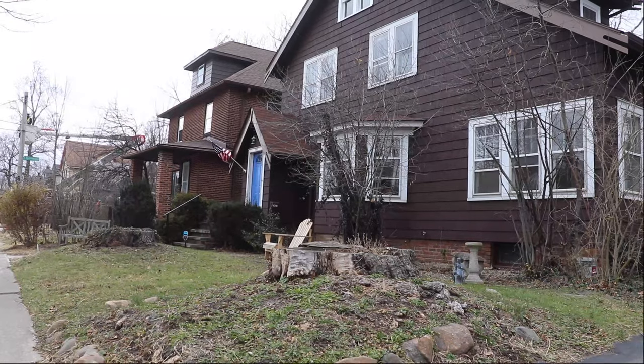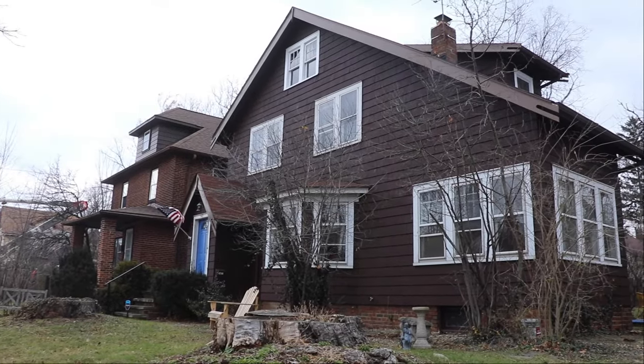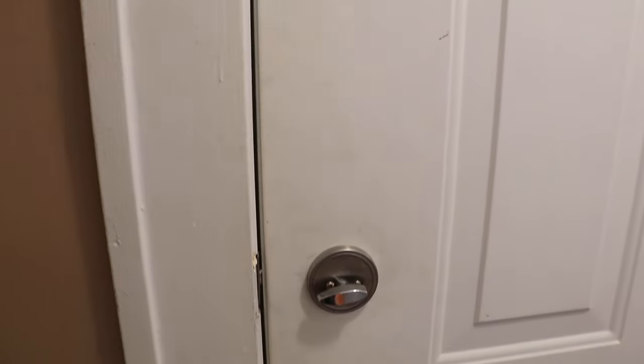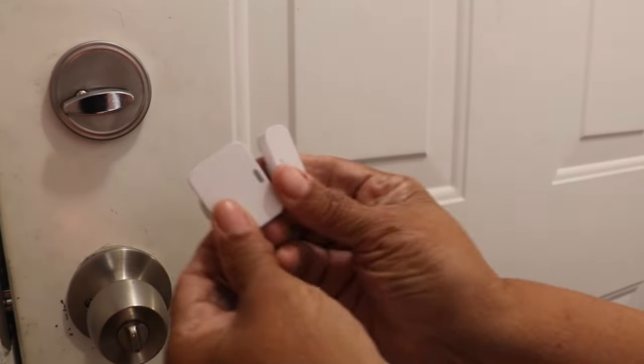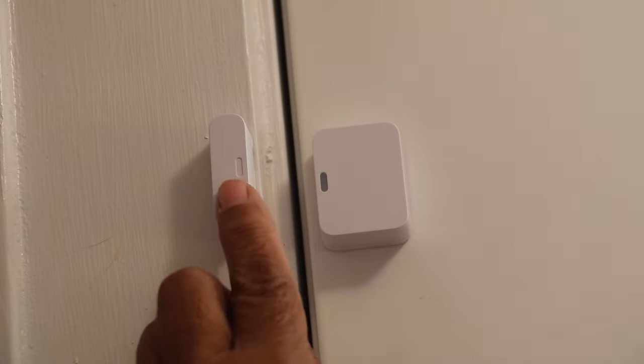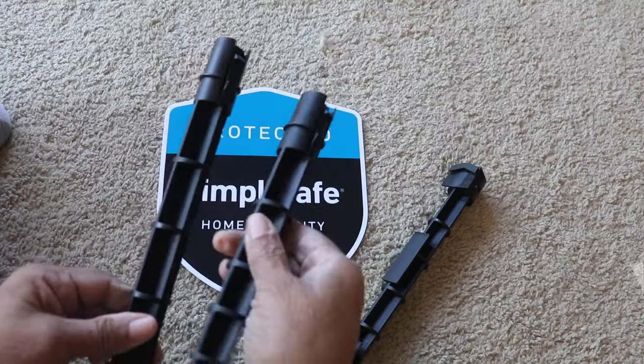I placed a motion detector on the first floor, the second floor, and in the basement. I also included three door sensors with my kit — they're easy to install. You just take them and press them into place like the other components, but make certain those bars are lined up because that controls the sensor. A little light will come on to let you know the job is done correctly.